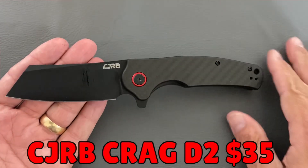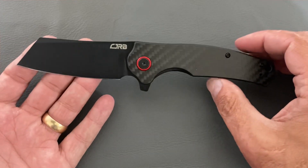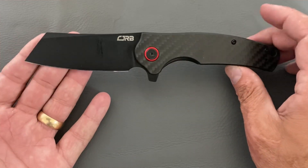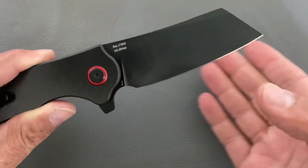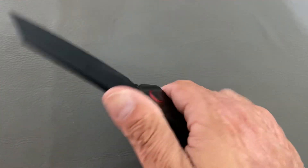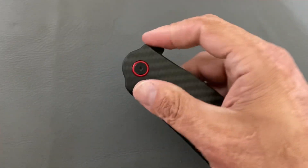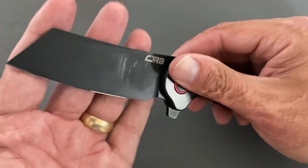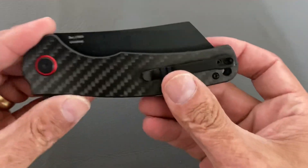First up we have the CJRB Krog — not this particular one but the D2 variant. This is going to be the hard use knife, coming in at $35. I think this is a phenomenal knife at that price point. If you didn't see my video testing the AR RPM9 against the D2, both did phenomenal through a bunch of cutting tasks. The action is great, comfortable in hand, good bit of blade, high flat grind — a lot to love at $35.